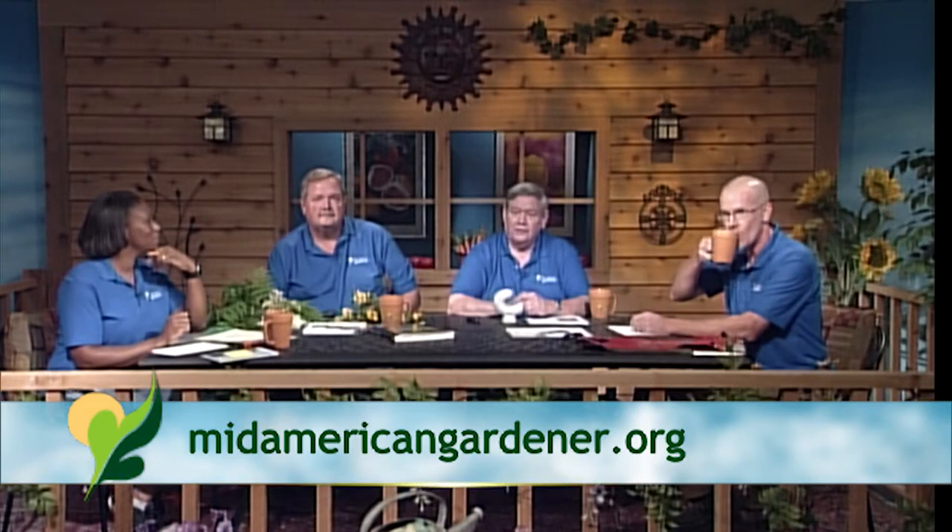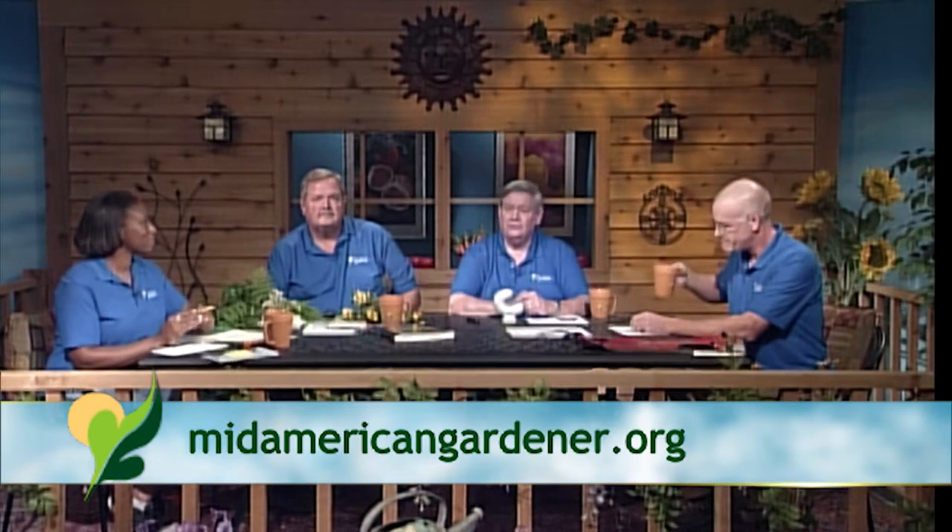Entomology is a study of insects, so I handle bugs and spiders and things related to bugs — all the creepy crawlies. I'm Dyke Barkley. I teach the horticulture program down at Lakeland College in Mattoon, and my specialty is probably perennials and grasses and unusual plants.